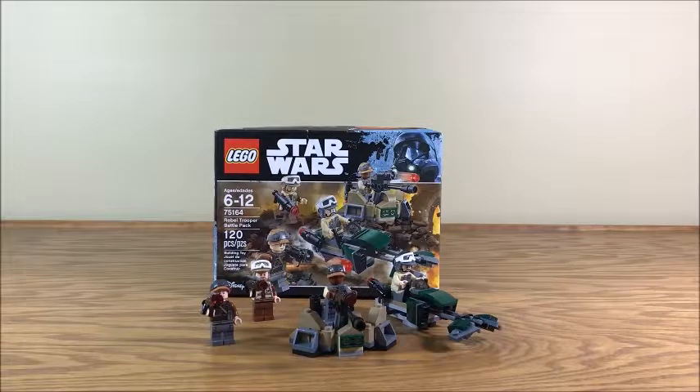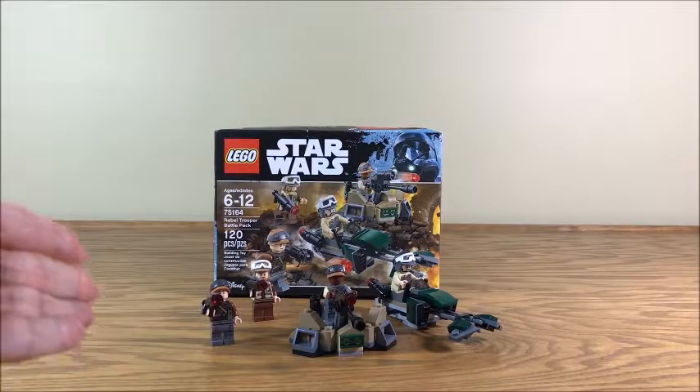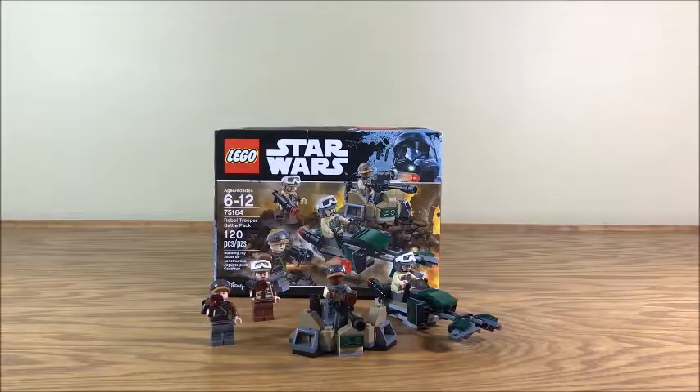So this one is no exception to that rule — it's great. If you can still find it on store shelves, because it's like a two-year-old set now, I would highly recommend it. It's definitely worth a buy if you're wanting to grow your Rebel Legion, especially if you're looking to build more of a Saw Gerrera partisan-type Rebel Legion and not your typical Mon Mothma brand.